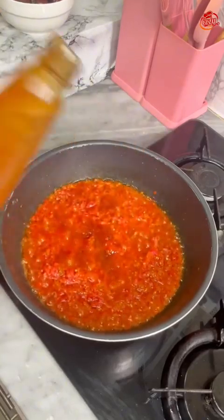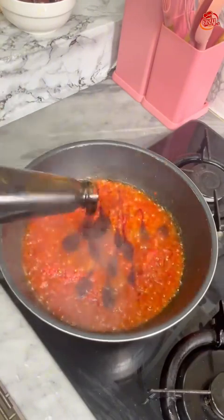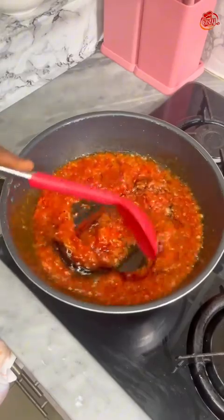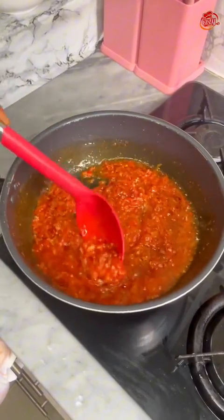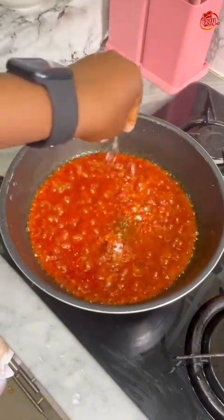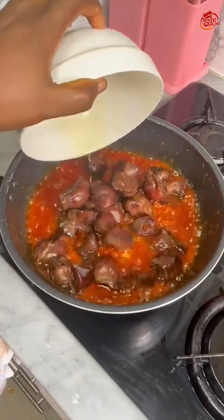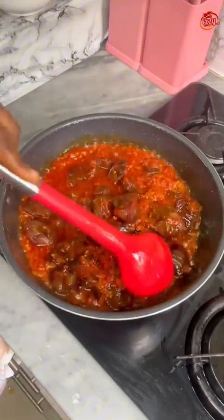While stirring and frying, I added sweet chili sauce — approximately half a cup — and oyster sauce, also approximately half a cup. Use your eyes to measure, but you can use a measuring cup if needed. I added my seasonings, then added the fried gizzards in. Voilà!